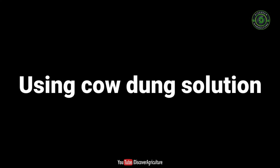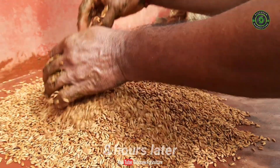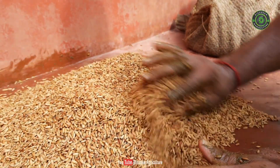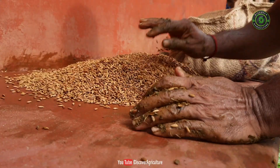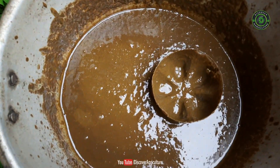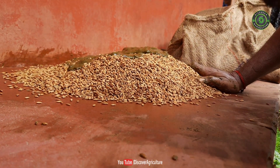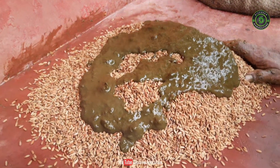Using cow dung solution. Treating paddy seeds in a cow dung solution enhances their germination. Take half a kilogram of fresh cow dung in 2 liters of cow urine and dilute them with 5 liters of water. The next step is giving the cow dung water to the seeds.